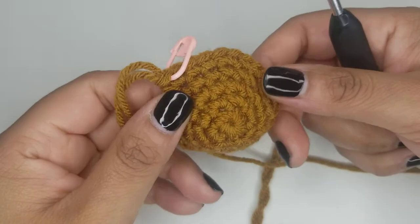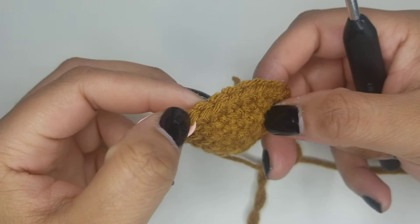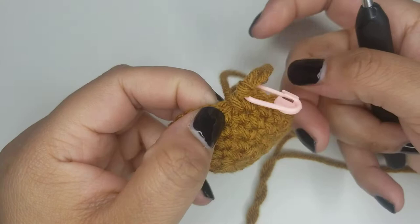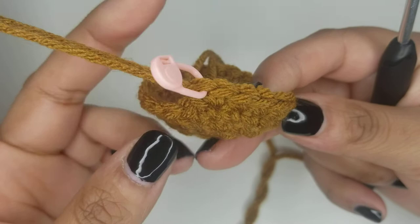Okay so here I have just finished round five, which should end at 24. So we have one, two, three, four, five, six, seven, eight, nine, ten, eleven, twelve, thirteen, fourteen, fifteen, sixteen, seventeen, eighteen, nineteen, twenty, twenty-one, twenty-two, twenty-three and twenty-four. I like to mark the last stitch of my round. Doesn't really matter if you do the first or the last, you just gotta remember which one you're doing.